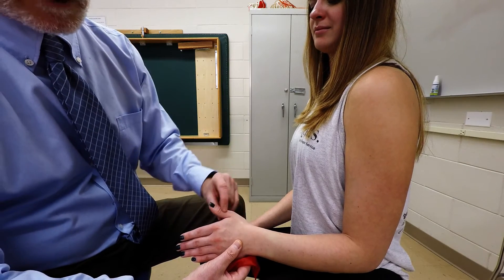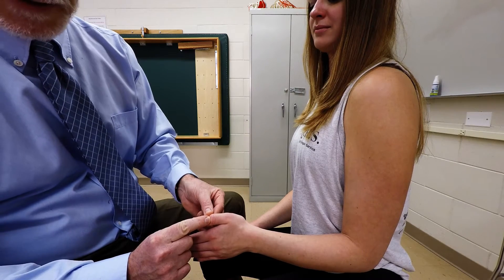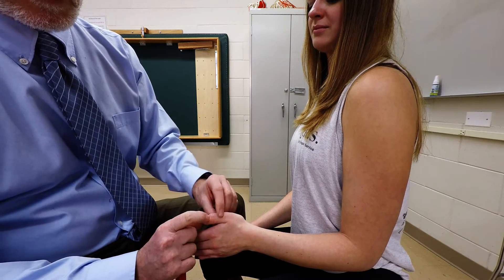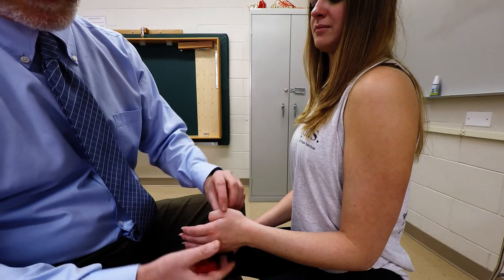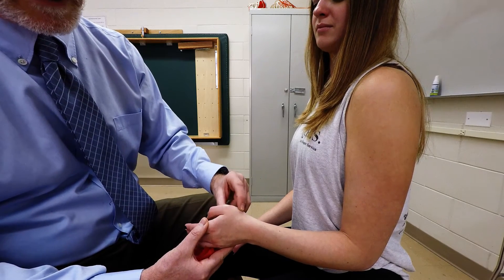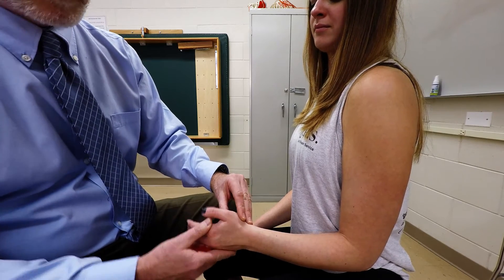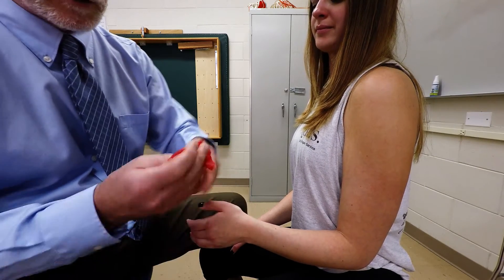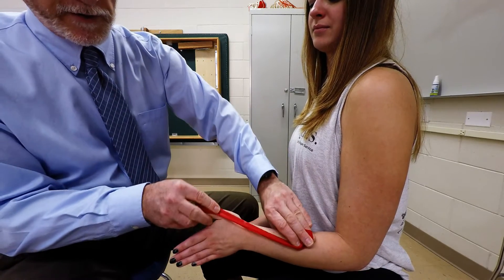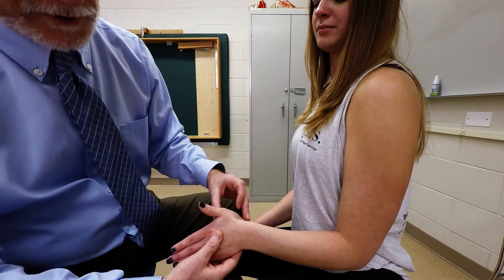It continues distally to insert into the posterior aspect of the base of the distal phalanx. So it's going to do extension at the interphalangeal joint, extension at the metacarpophalangeal joint of the thumb, and also extension at the carpometacarpal joint, and assist in some radial deviation. So it's going to go across in this fashion, and it's pretty easy to palpate and also to visualize.